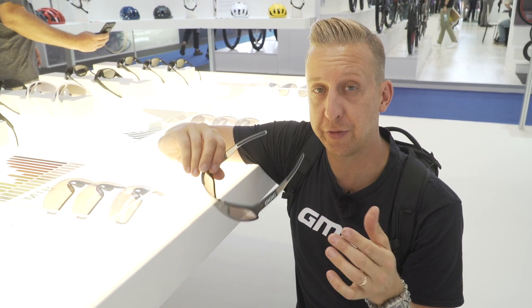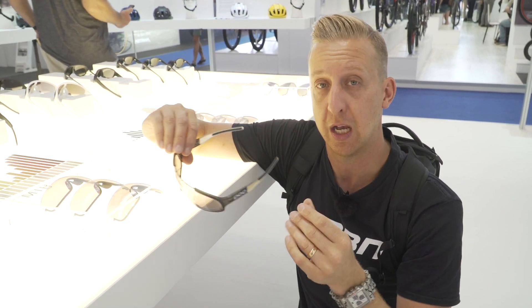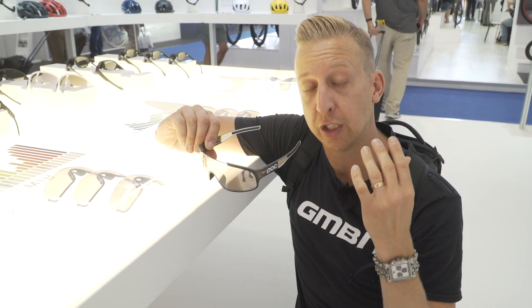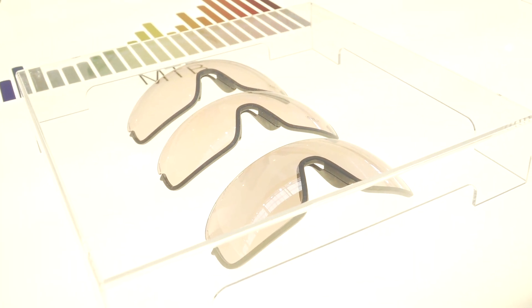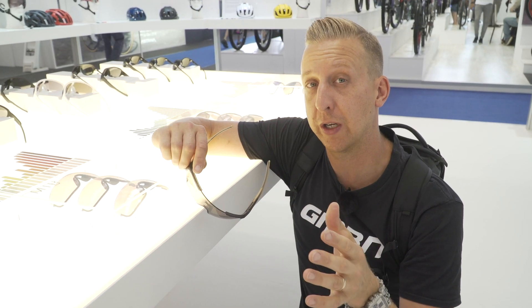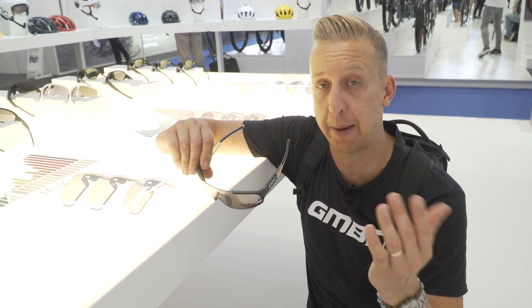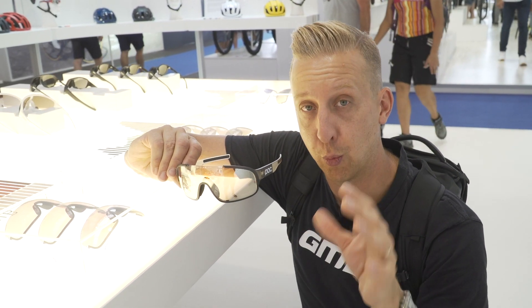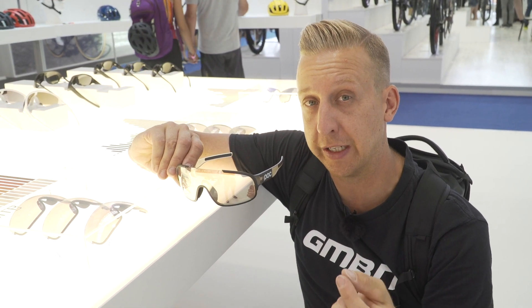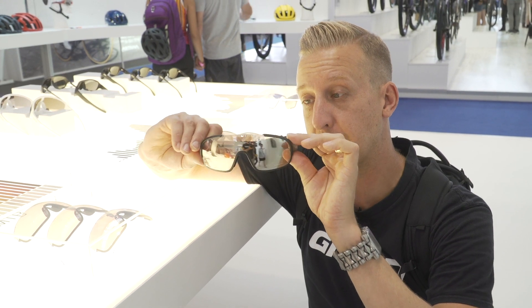Eyewear is obviously quite an important part of mountain biking. Downhill and enduro racers often favor goggles for maximum protection, but glasses are where it's at for most conventional riders. Not only are they good to cope with different light conditions but they keep debris out of your eyes — flying branches and stuff like that. Now this is the latest lens by POC in conjunction with Carl Zeiss technology — it's called a clarity lens. The whole point is that it transmits a lot of light through to your eyes while still shading them, and it actually accentuates greens and browns, which means you can pick out shadows, roots, and holes when you're diving into dark sections in a wood. It's a really cool lens technology.